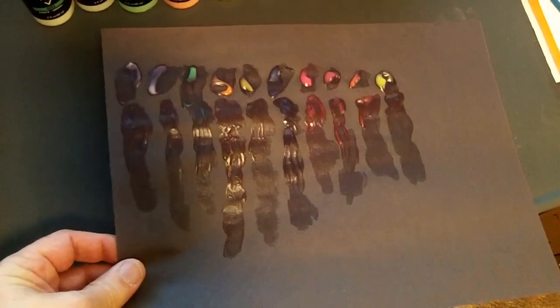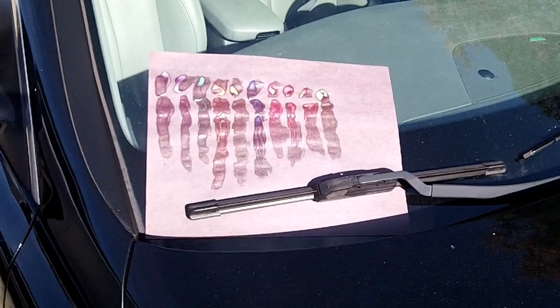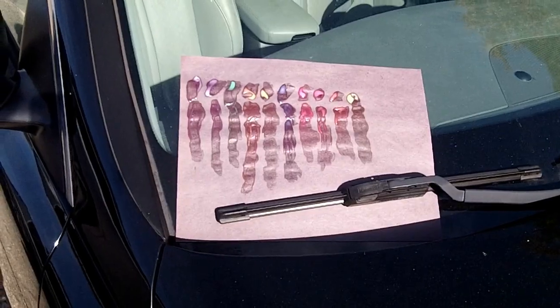I'm going to take this outside, leave it in the sun, and let it charge up. This has been out in the sun for about 20 minutes, which should be plenty to make it fluoresce or glow in the dark. This stuff definitely glows in the dark after charging in sunlight. I think the purple one, fourth from the right, is the most unique color.